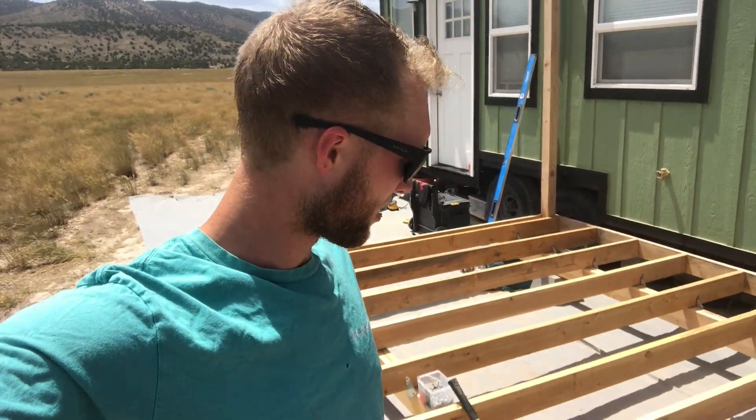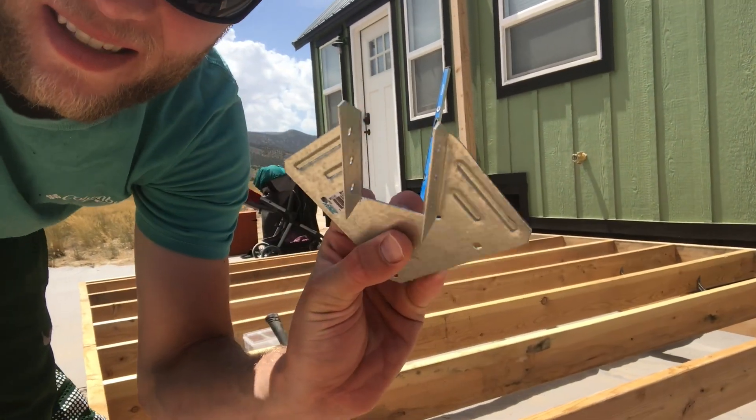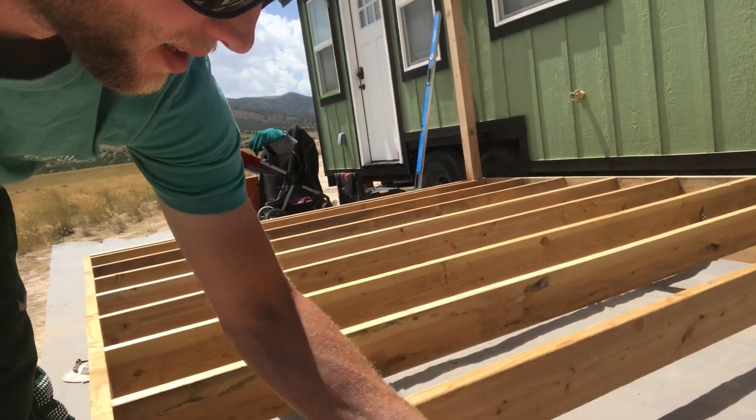It got pretty hot so we went and jumped in the lake real quick, and then Ocean peed on me, so I changed my shirt. Let's keep going — I got all these brackets, so I'm just nailing those all in.